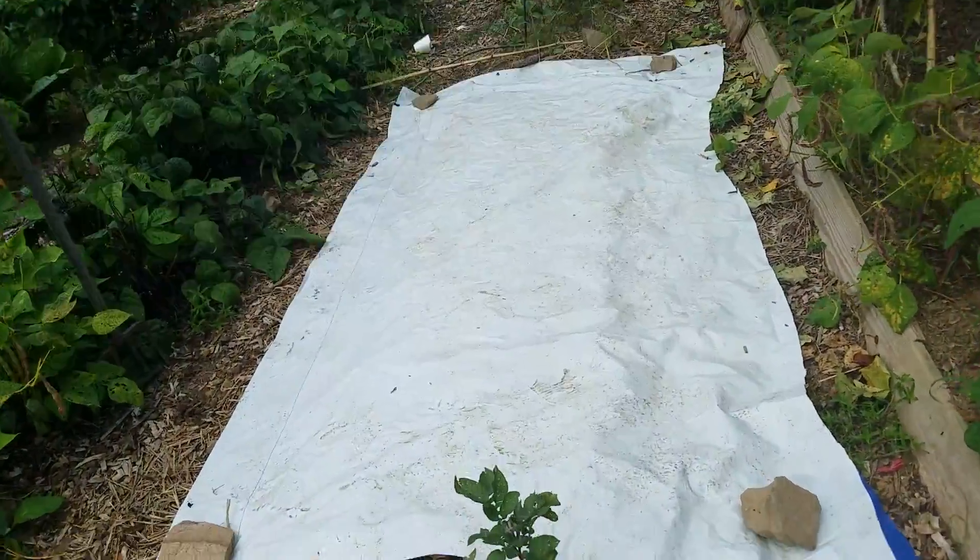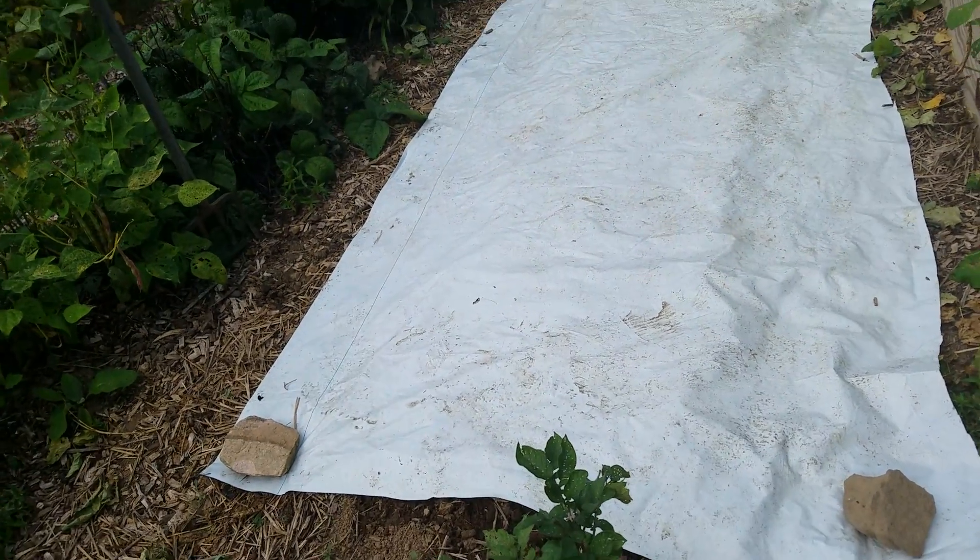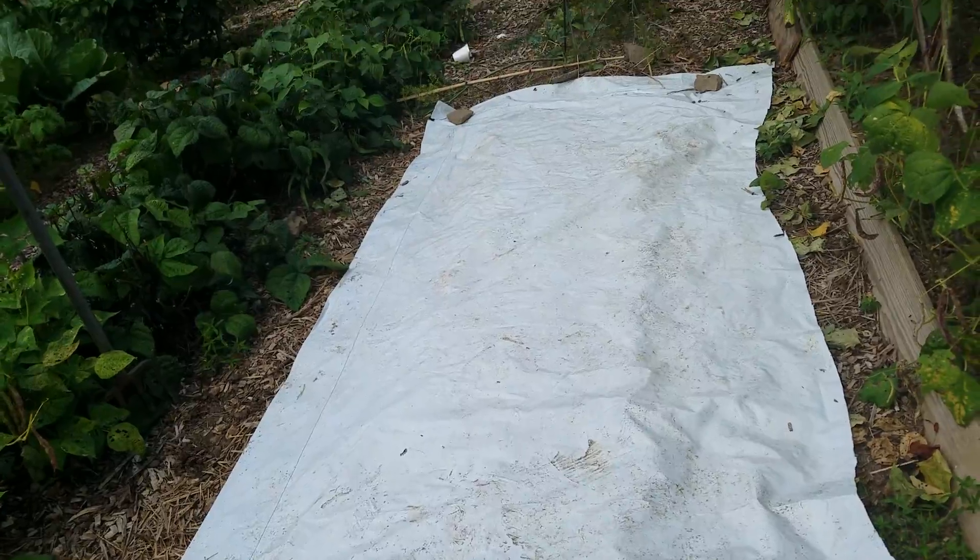That white area right there, I've seeded carrots. I watered it real good, put that tarp down white side up so that they can germinate, and then I can have some fall carrots.